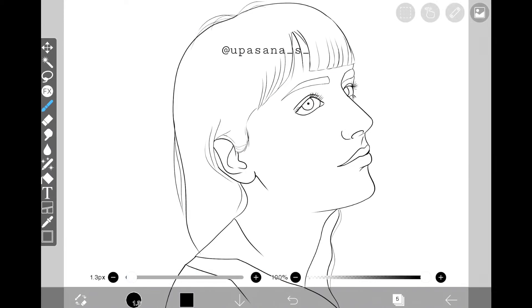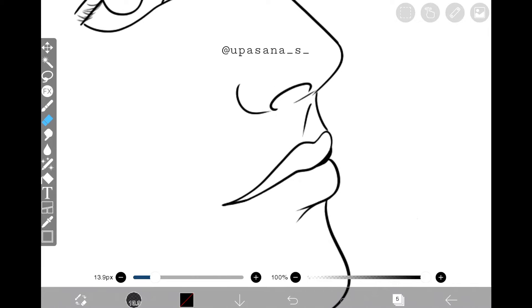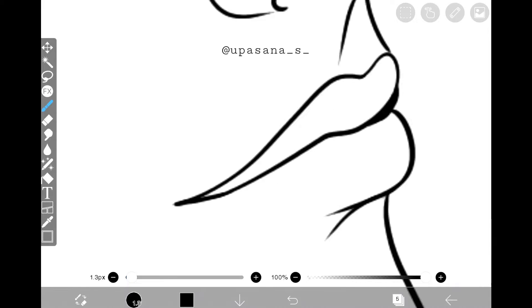Now that we are done with the simple line art, time to spice it up. First we're going to make some parts thicker to show that those areas are darker — aka the parts where the shadow has fallen.